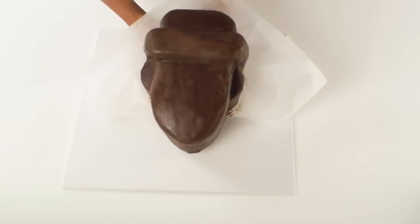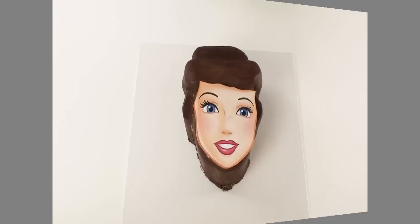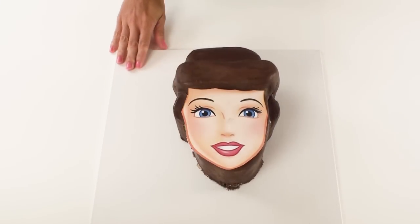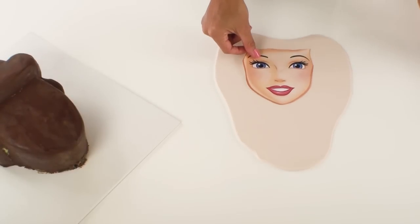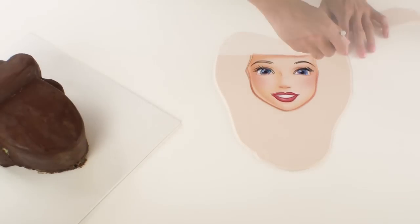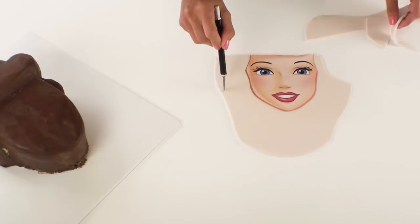I can now carefully transfer the cake onto the cake board and get ready to start covering it with the fondant. The first section I'm going to work on is Cinderella's face and I've rolled out here some of my skin toned fondant to about 2 to 3 millimetres thick and I'm just going to use my template to cut out the shape I need, making sure that I leave enough clearance on the sides so that I have enough fondant to go down the sides of the cake.